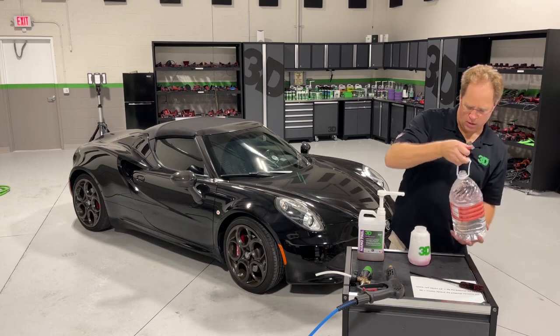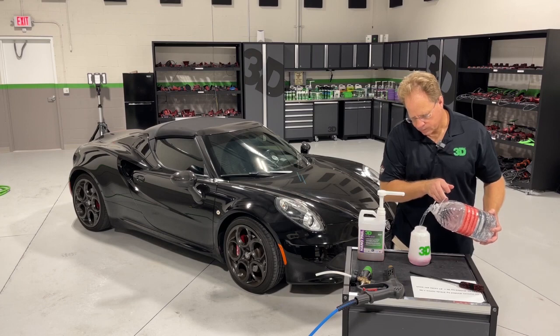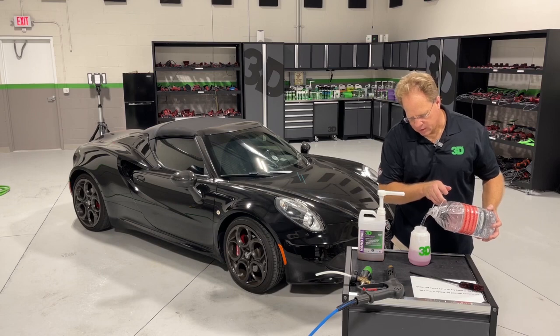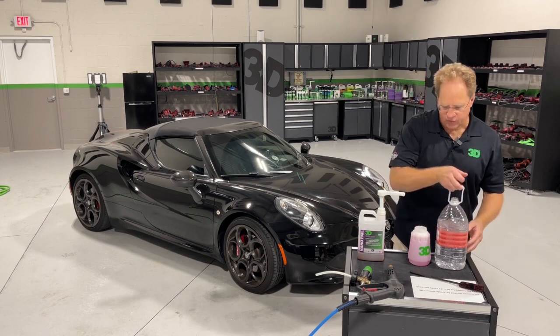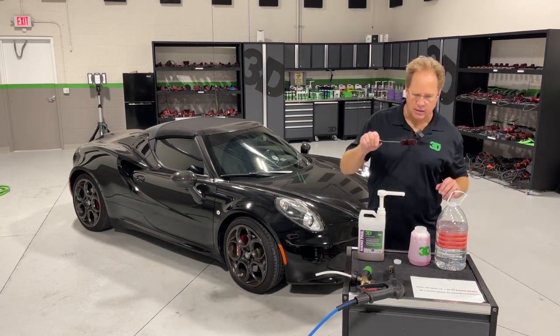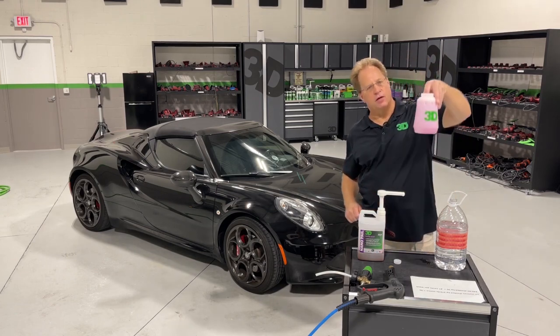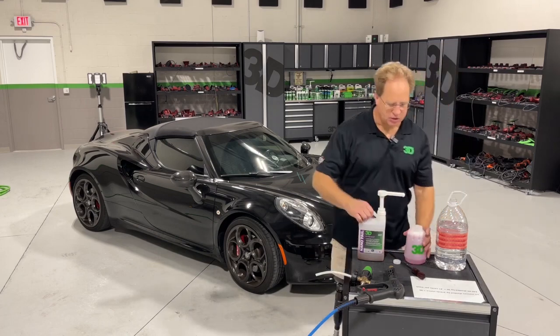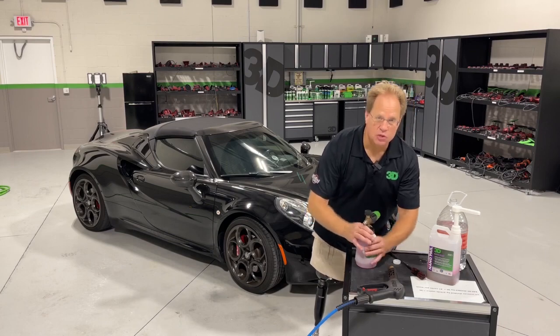Now we'll add water. So if you do the math — 64 ounces divided by two-thirds of an ounce equals 96. So that means you could fill this jug up with one squeeze of this 96 times. And at $40 divided by 96, that comes to $0.41 for a container of soap ready to use. Now let me show you just how much foam two-thirds of an ounce of our super soap makes.